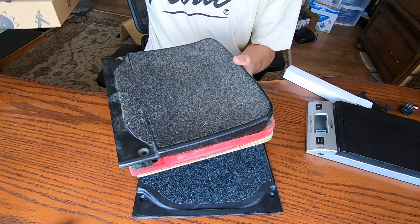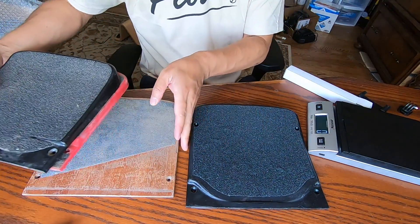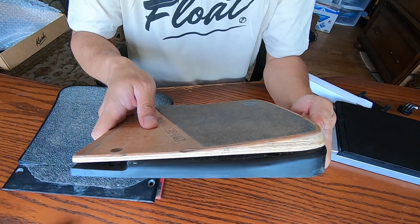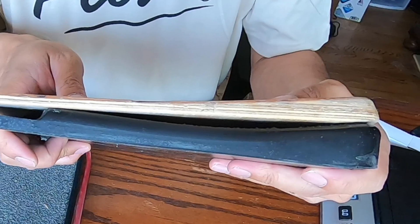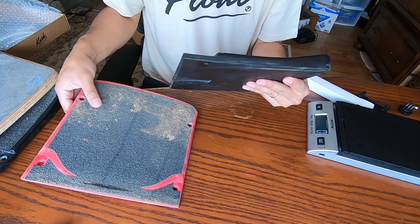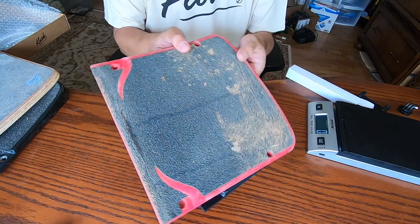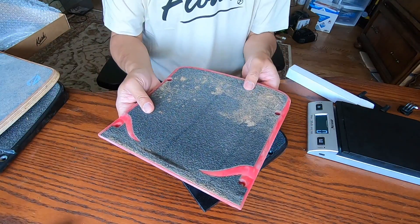Some of the other foot pads that I use. First off, let's just compare it to the stock. If I just put them next to each other, you can see the difference in the shape. This is the Kush original, made of that same flexible material.